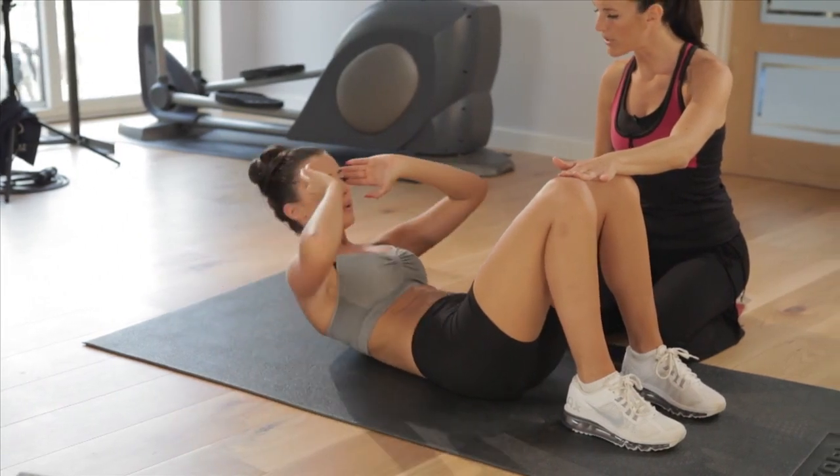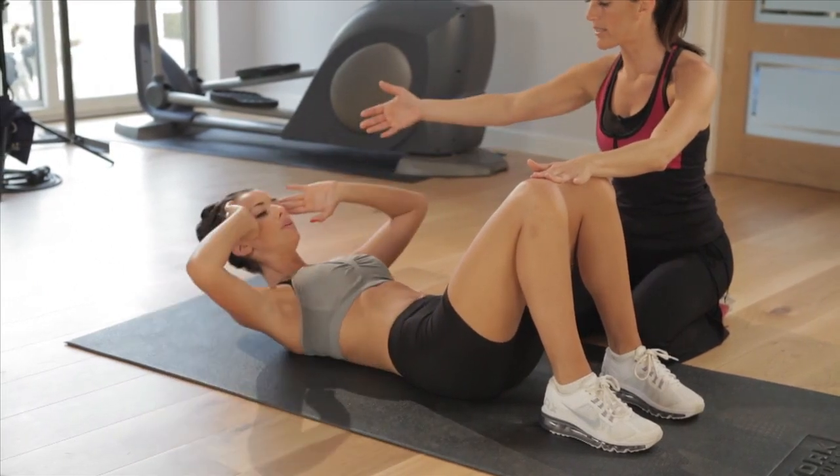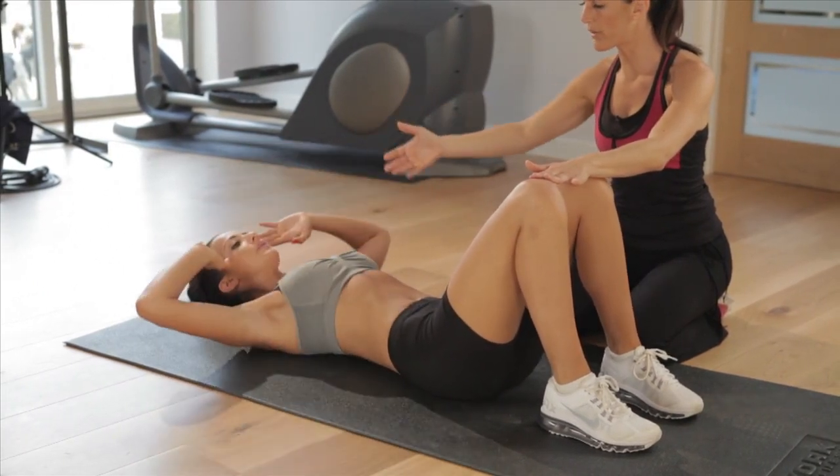8 seconds left, really beautiful, really good Lucy, keep going. Neck is staying nice and straight — she's not pulling on her neck, and stop.